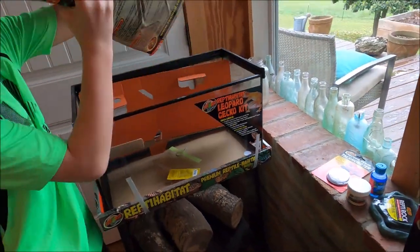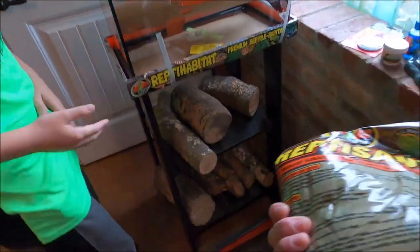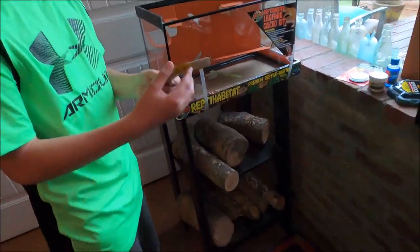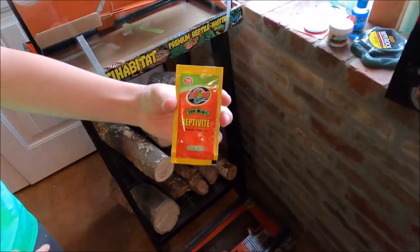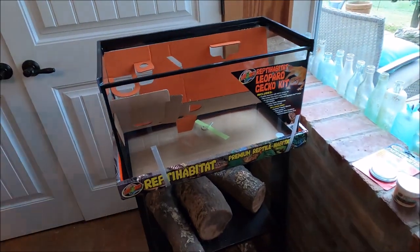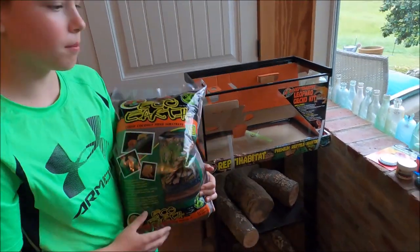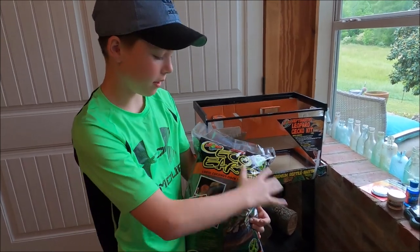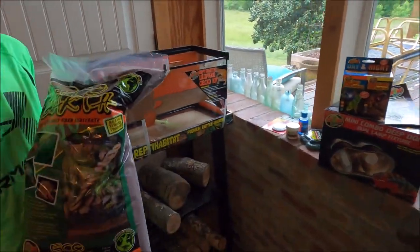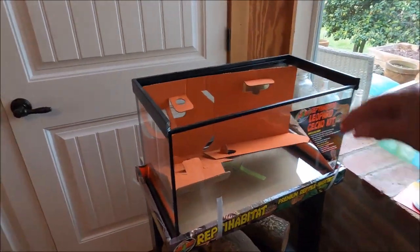The substrate included we're not actually going to use — we got a different substrate. This stuff should not be used with leopard geckos because everything we've read says they can ingest it, so it's strange they put it in there. Instead we're going to use eco earth, which is probably the best option for leopard geckos. It comes in a big bag or in brick form — you just add water and it loosens up. We went with the bigger bag to get a good start.